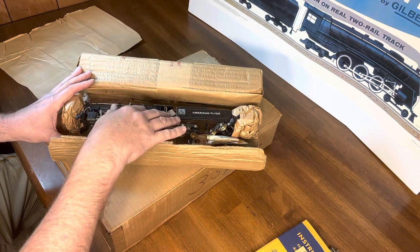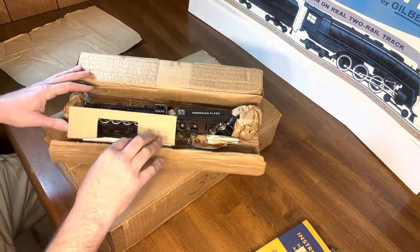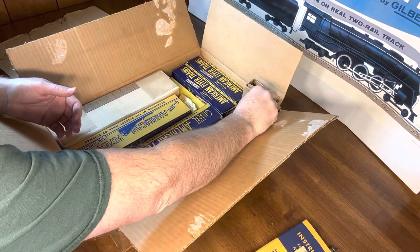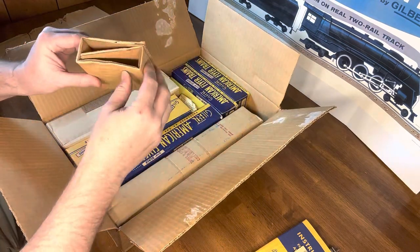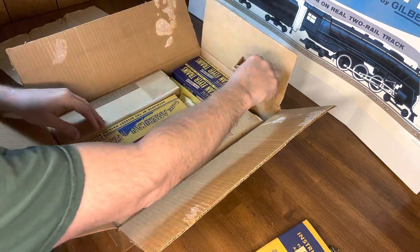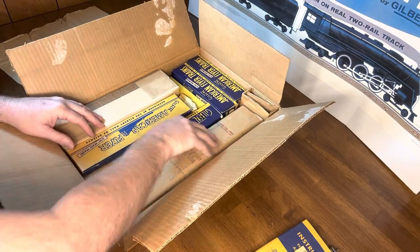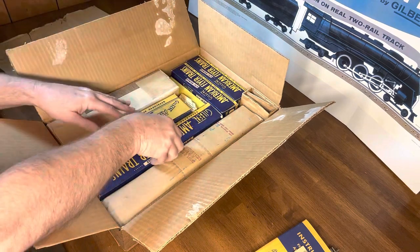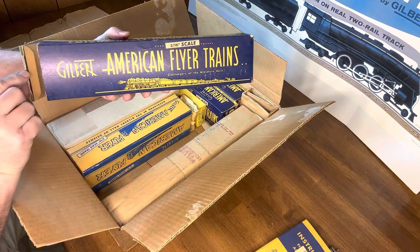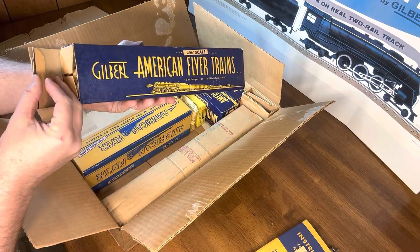I'm going to put this back and it's going to go right back in the box where it was. Let's take a look at the basic stuff first. This right here is just a cardboard spacer — a folded piece that fits down on the end of the locomotive to keep it in place from sliding back and forth. We'll just work our way across. This one looks like it was opened and they did a little rip on the end, but that's fixable with a little piece of tape.